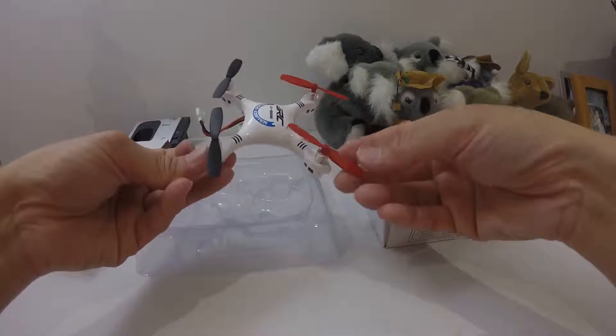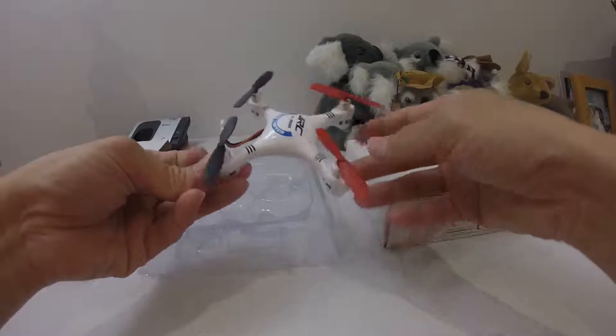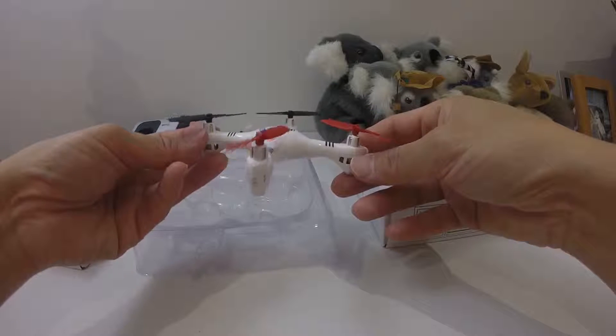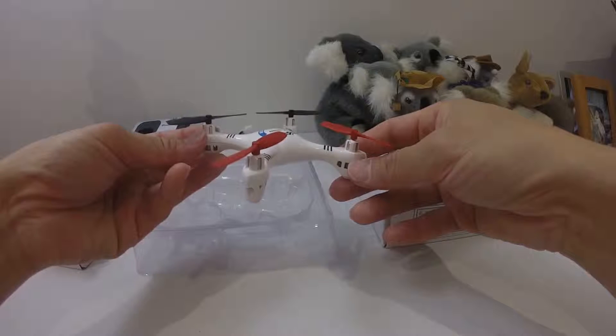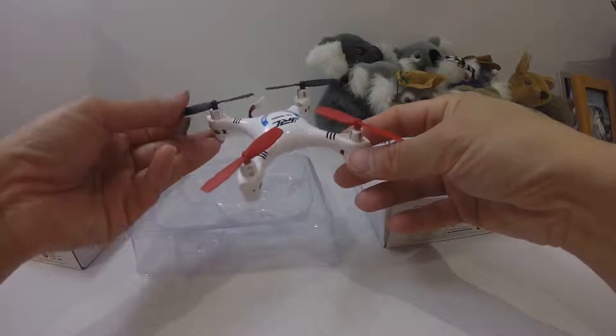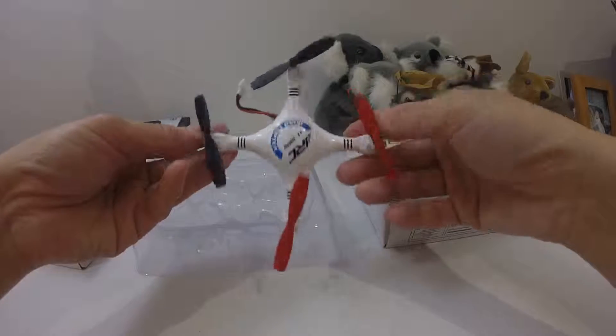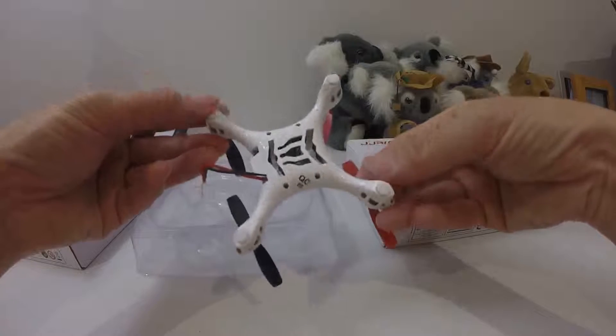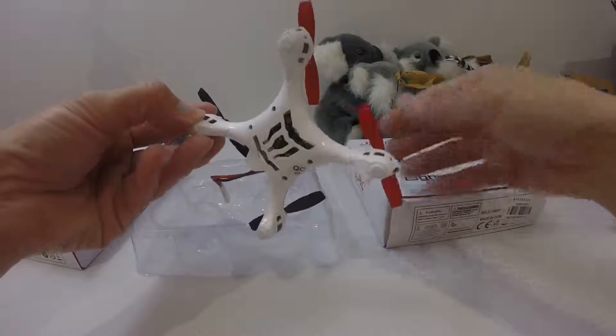If you pair it up with the WLtoys V666 controller, or any controller with V2X2 protocol, it works great. It can also be flown with the Devo 7 with Deviation installed, and with the Yijun X6 Tarantula radio transmitter. That's why I'm pretty happy with it and bought two new ones.